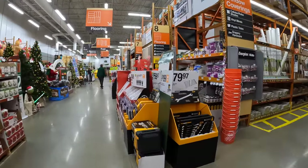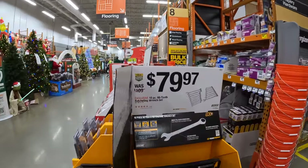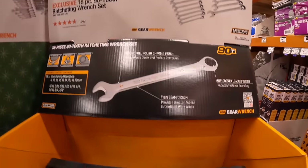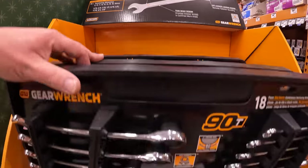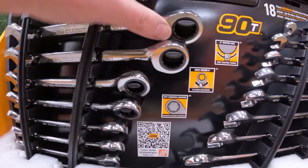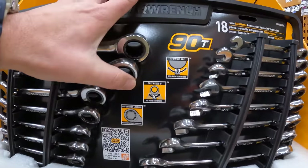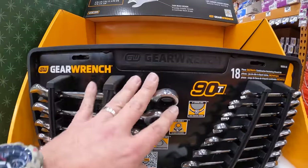For $79.97, their 18-piece 90-tooth ratcheting wrench set by GearWrench — I love ratcheting wrenches. These are great gifts; ratcheting wrenches are a big help with doing whatever job needs to get done.